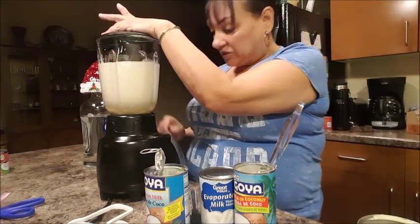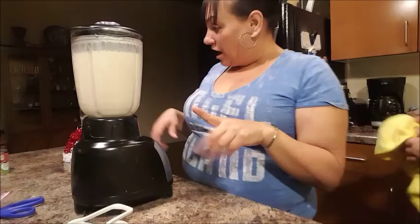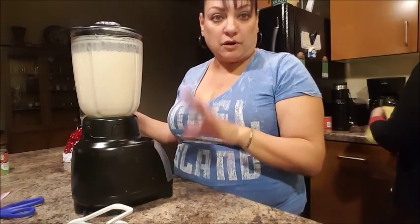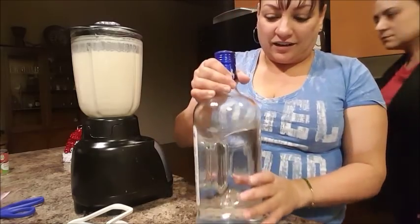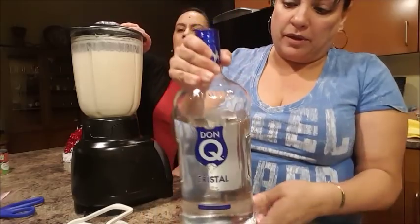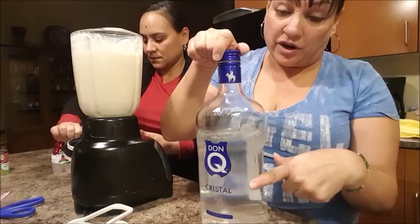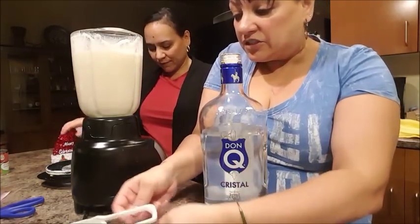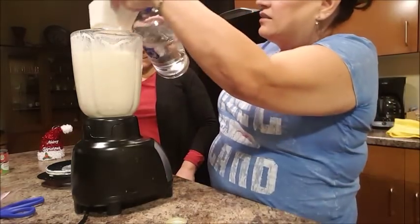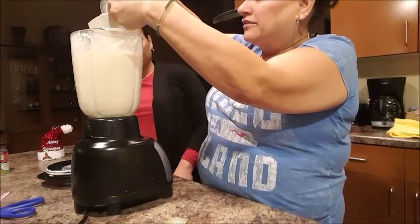It's going to look white. I'm just going to let this run on high for two minutes. Then we'll add the alcohol. Now that our coquito has been mixed for about four minutes, we're going to add a cup and a half of white Puerto Rican rum. It could be Don Q, it could be Bacardi — which is the one you find mostly everywhere — or Palo Viejo. This is a measurement of one cup and this is half a cup, and that's what I'm going to be adding.